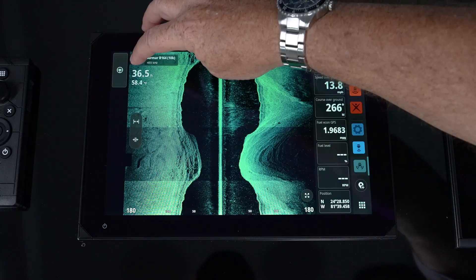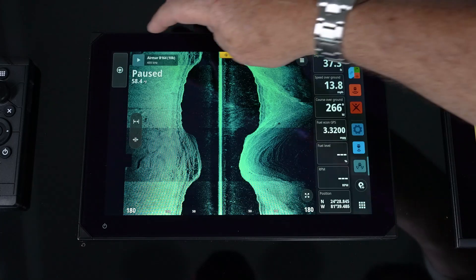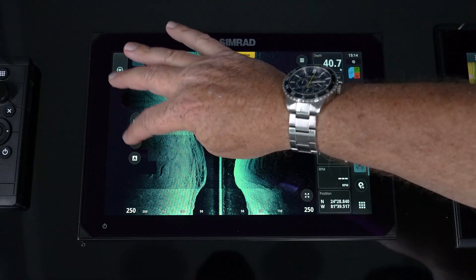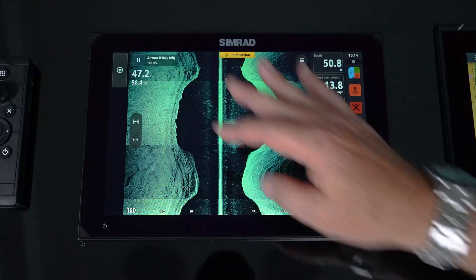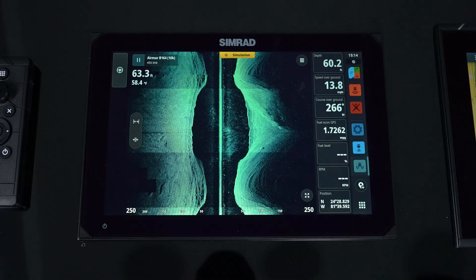We have the ability to pause our sonar — so if we're taking it out of the water on a lift or trailer, we don't want to be transmitting. We can do zoom in and zoom out simply by the buttons on the screen, and we have auto range, which simply drops it into auto range for us.